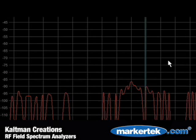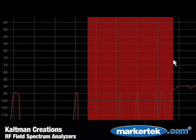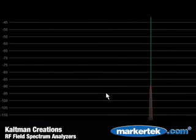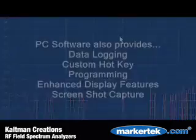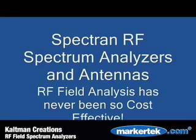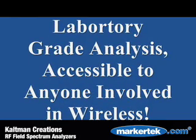Included with every Spectran Analyzer is PC software. A powerful feature of the software allows you to repeatedly zoom in and out through the use of click-and-drag techniques. You can also click any point on the display for an instant reading of the frequency and values. The program also allows data logging, instant screenshot capture, and enhanced graphical display viewing. The exponential use of wireless technology, along with the shrinking of some wireless bands, has created the need for an analysis tool accessible to anyone involved with RF.